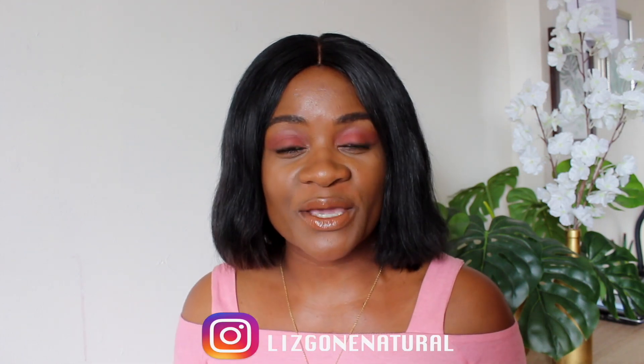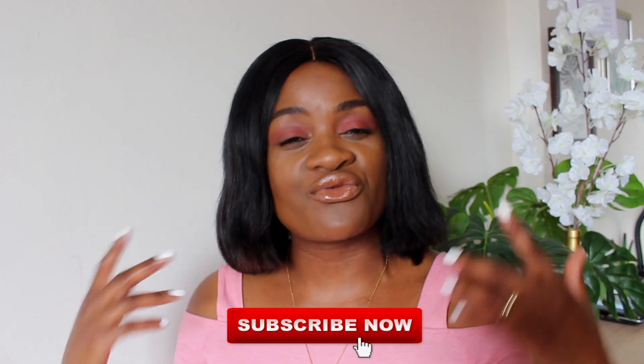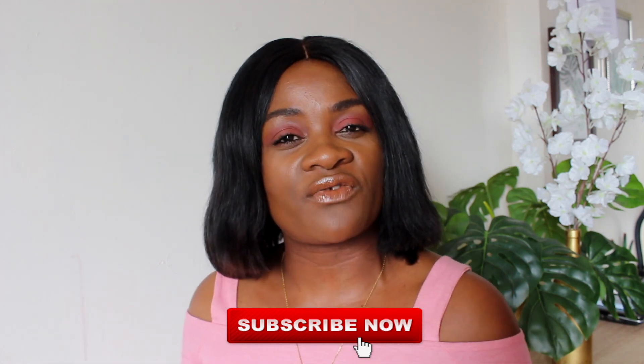Hey guys, welcome back to my channel. If you're new here, my name is Liz. I do apologize for last week — I did not upload any video because, as you can hear in my voice, I've got a cold. But I'm much better now. If you're new here, you are most welcome and I would appreciate it if you could hit that subscribe button down below and turn on the notification bell so that you'll be notified every time I post a video.